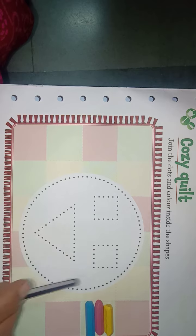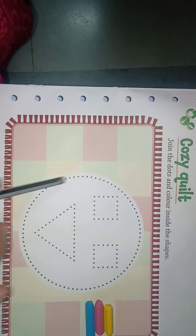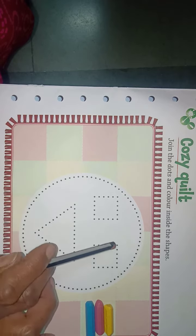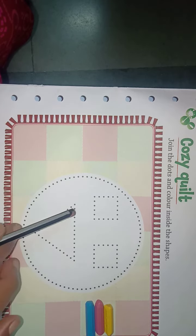So students, look at this object, this picture. This is a picture of a circle. And this is a square. And this is also a square. And this is a triangle.